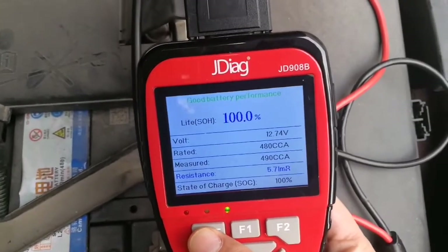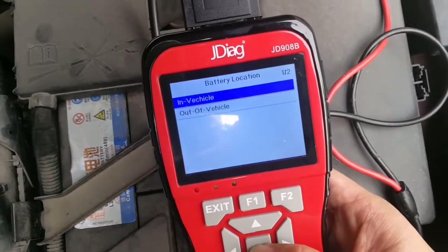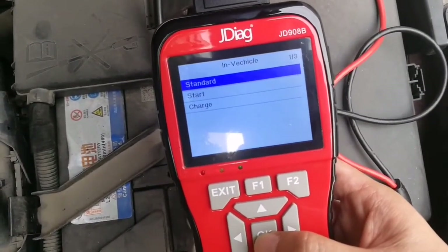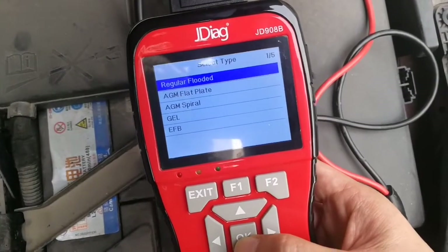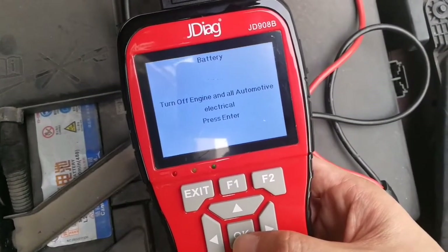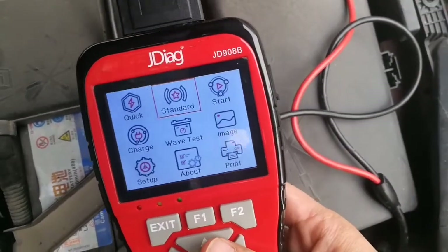The battery condition is very good because it is a new one. The Standard Test is almost the same as the Quick Test. In the Standard Test you can select whether the battery is in-vehicle or out-of-vehicle. Now it is in-vehicle. You can also select the battery type: flooded, AGM flat plate, or AGM spiral. Enter CCA value of 480, turn off engine and all automotive electrics. The test value is almost the same.